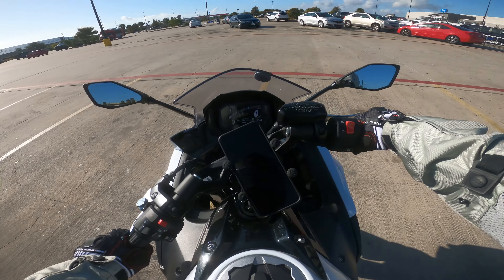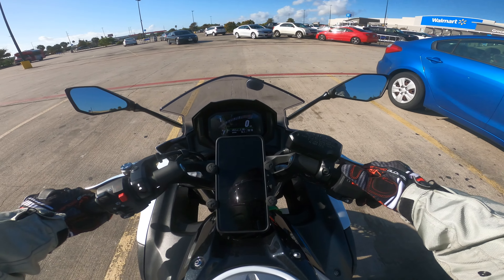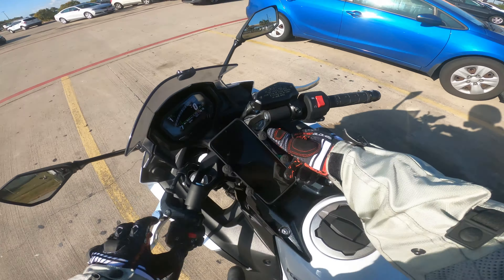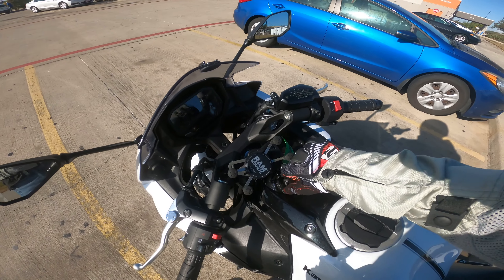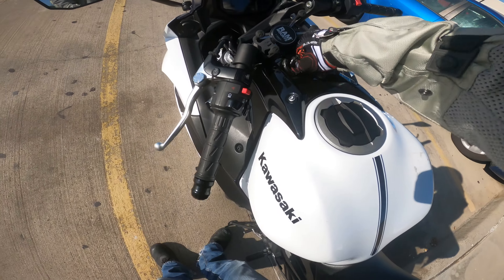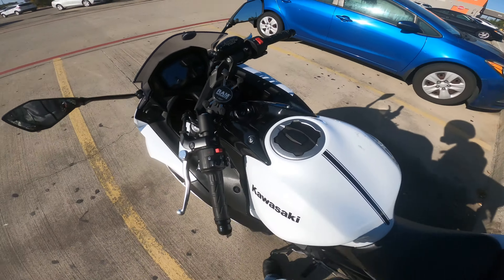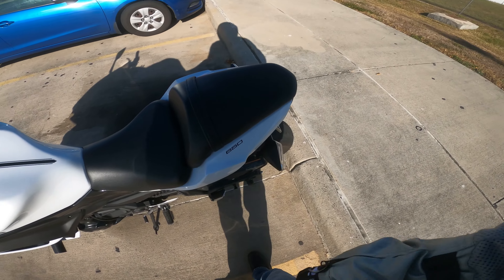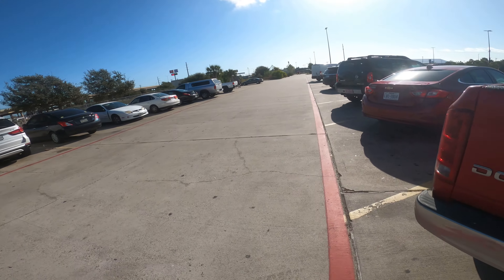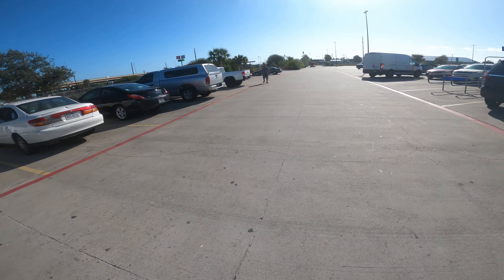Anyways, there's a lot going on, I've been kind of busy. I'm actually taking the Power Commander out of this bike because I don't have anybody to actually Dyno tune it to get it right. And even if they were going to, I'd rather them go for the ECU tune.